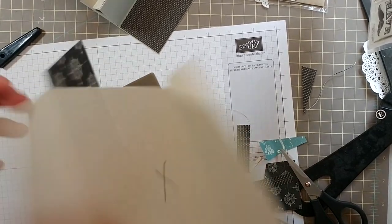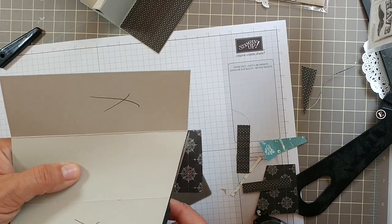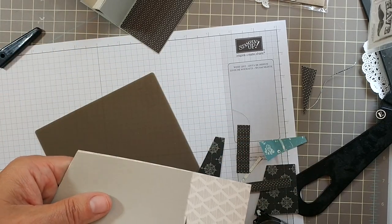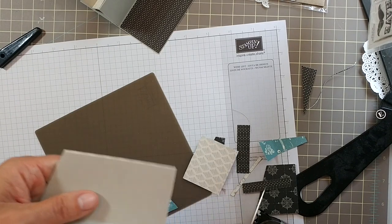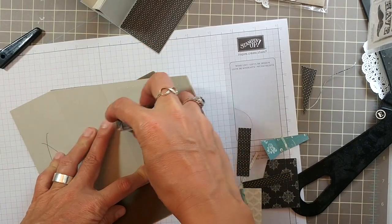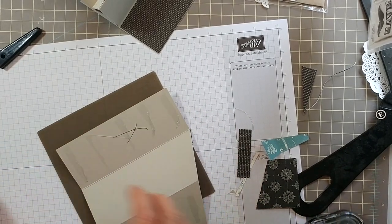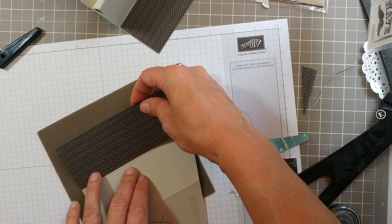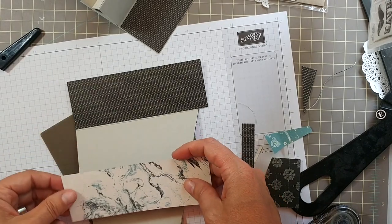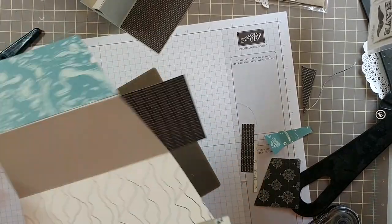Trim off the extra here and the extra here. Then add the paper here and here — this one is the black one and this one is the blue one. Trim off the excess.